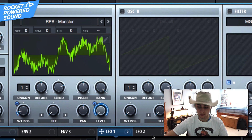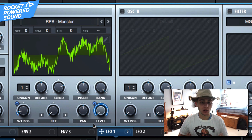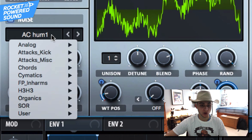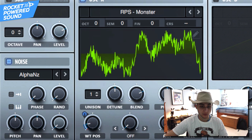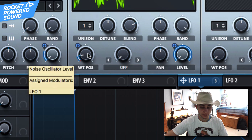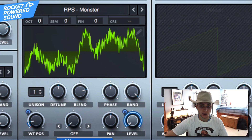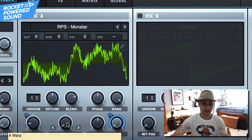We also want to drop the level down to zero percent, then take LFO one and drop that onto it. It sounds pretty quiet, but the multiband compressor will make up for that — no problem. Now turn on the noise oscillator, grab Alpha Noise, drop it down to zero, and modulate LFO one onto the noise level. We can start to hear it come in as the frequency gets higher.